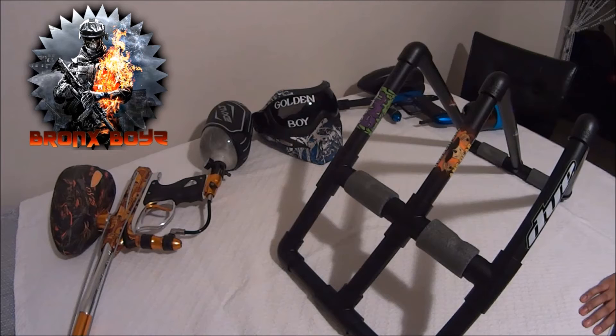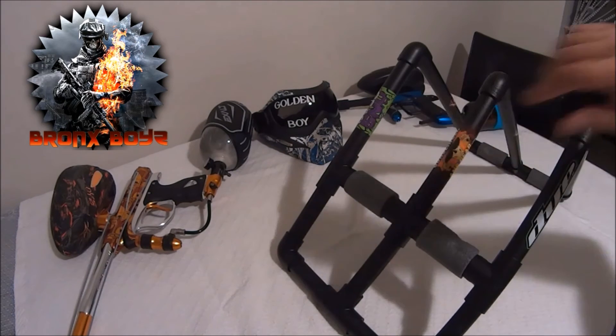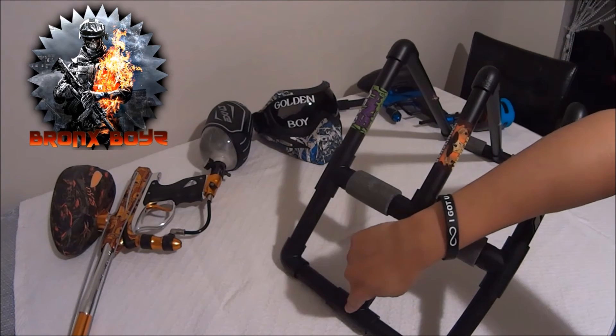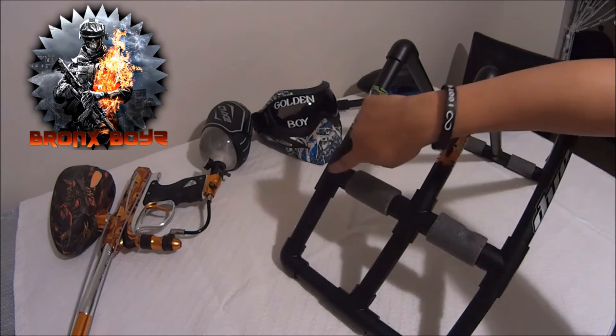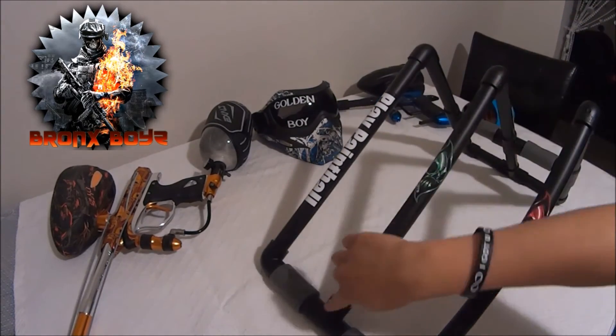Then you're going to need four T-connectors — the one-inch PVC T's. So you're going to need four of those, which are one, two, three, and four, and that's where they go.